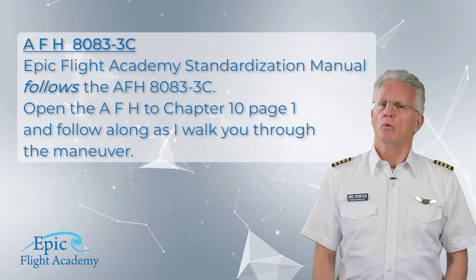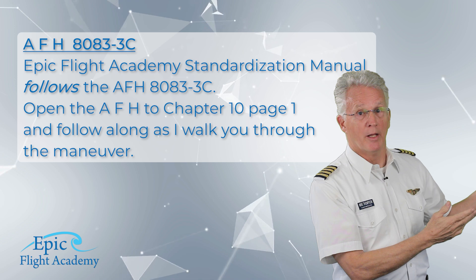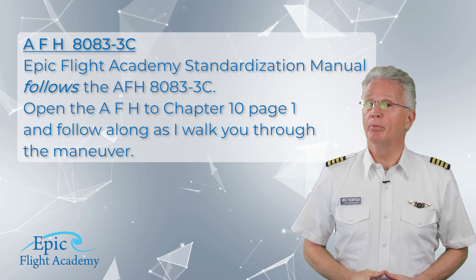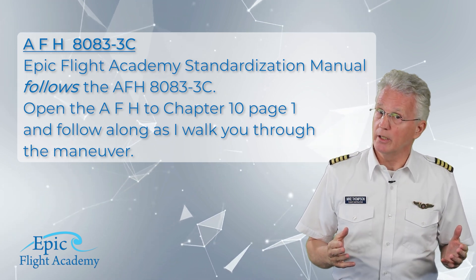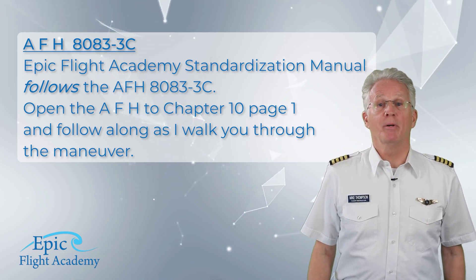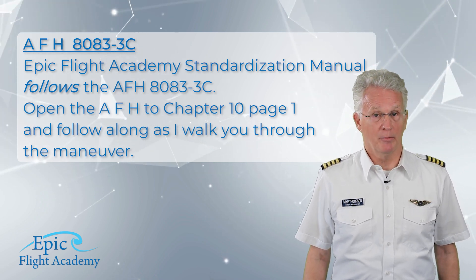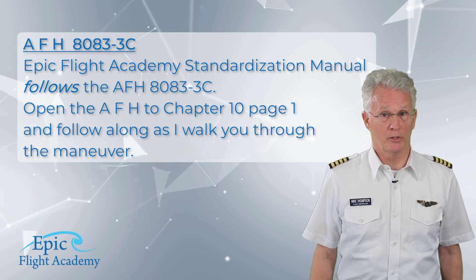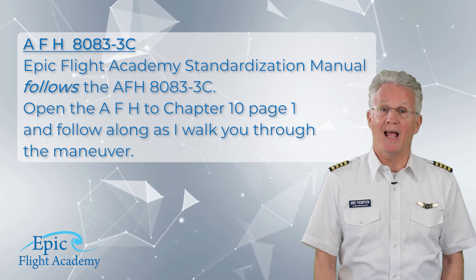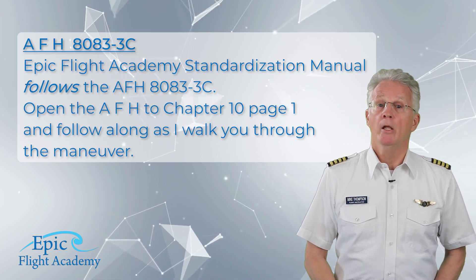References for this maneuver will not be the way I do it or the way my instructor showed me, or any specific flight school's method, but rather the Airplane Flying Handbook 8083-3C. The Epic Flight Academy standardization manual follows the Airplane Flying Handbook 8083-3C.